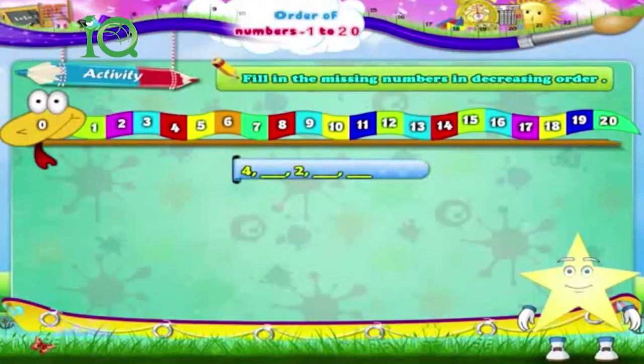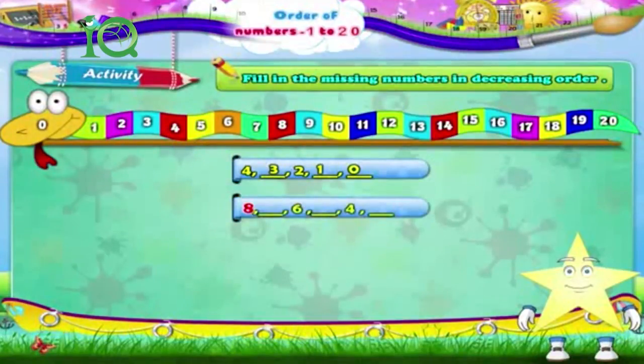4, dash, 2, dash, dash, dash. The answer is: 4, 3, 2, 1, 0. Next: 8, dash, 6, dash, 4, dash.